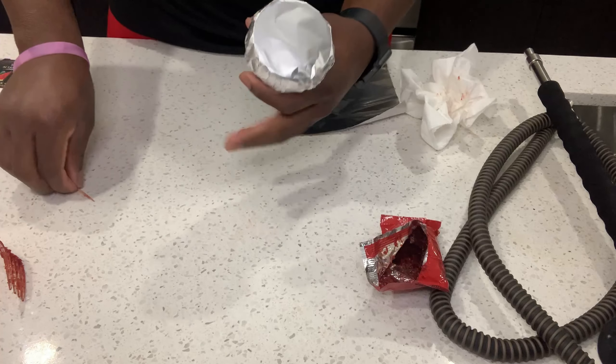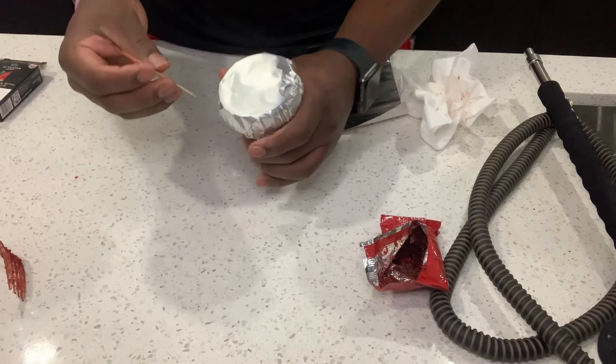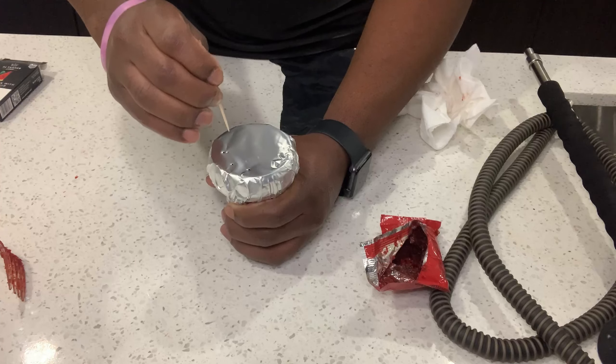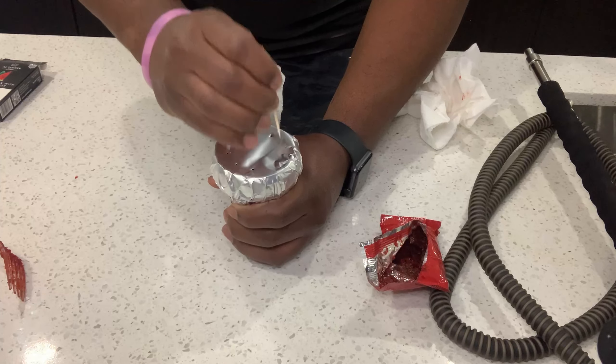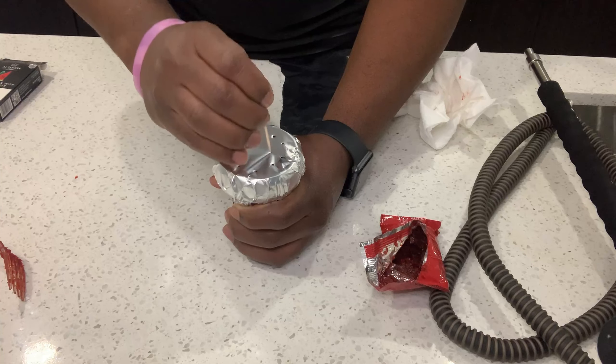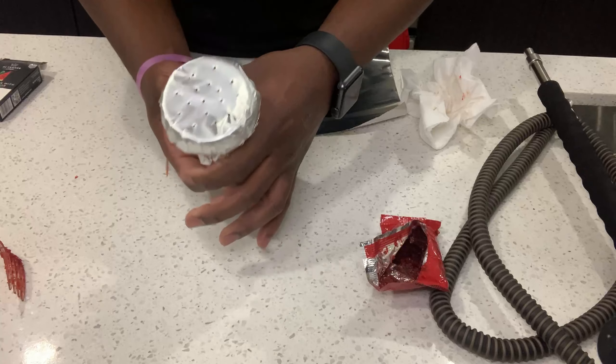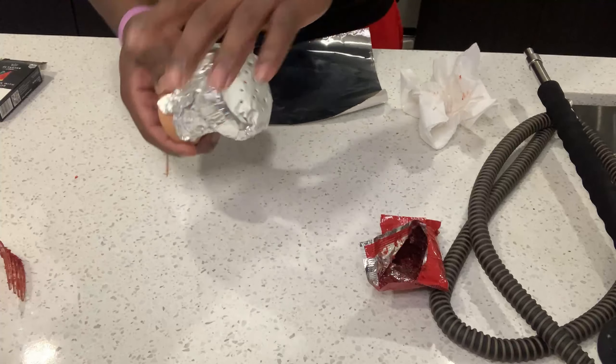You want to make sure the foil is tight around the bowl so no air can escape. Next, you take your sharp object and poke tiny holes in the foil. Personally, I don't like to do too many holes, but I definitely want to spread them out. Then I give it a little blow for good luck.